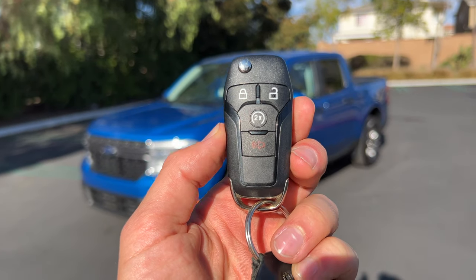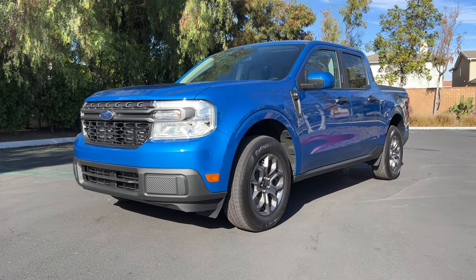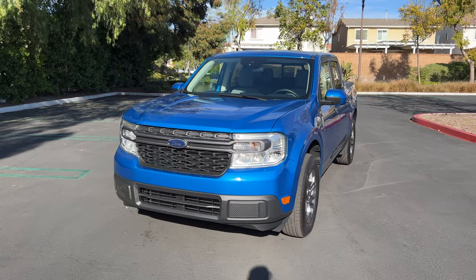Hey crew, I've got the key to this Ford Maverick XLT Hybrid. We are going to take it for a drive, but first let's check out what it looks like on the inside and outside.